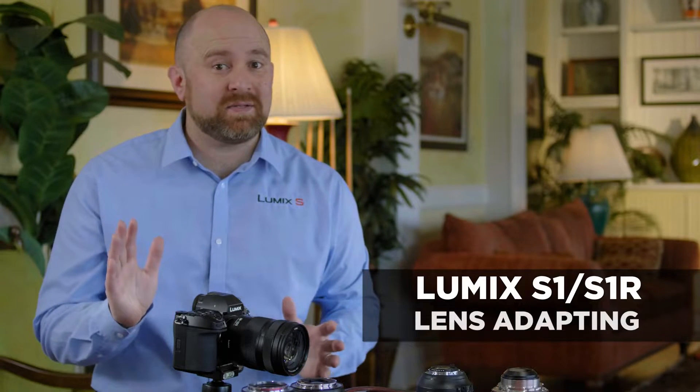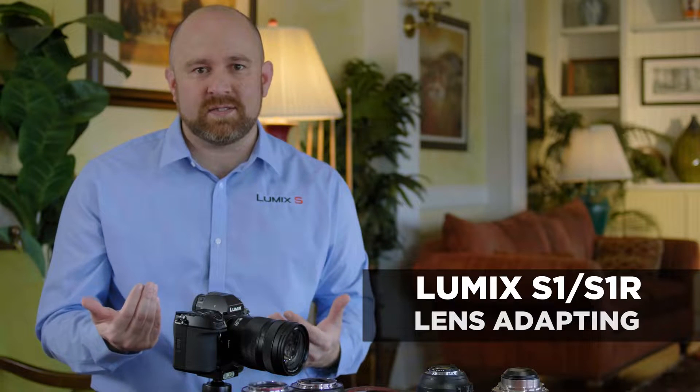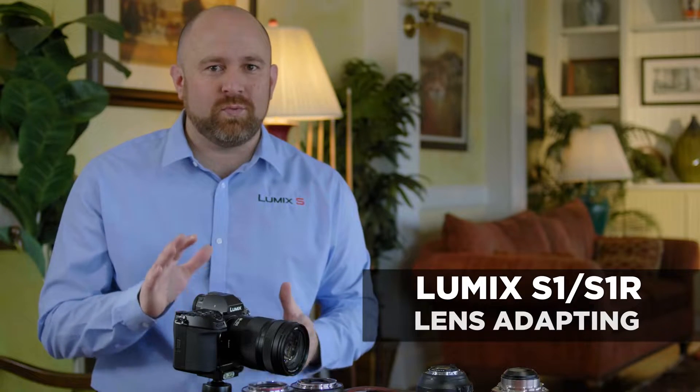The Lumix S-Series is one of the most adaptable camera systems thanks to the L-Mount. We're going to walk you through a few of the lenses that are adaptable and show you what sort of behavior you can expect from the camera. Why don't we go ahead and start with adapting some Leica native L-Mount lenses to the system.